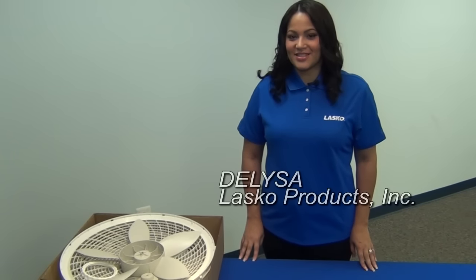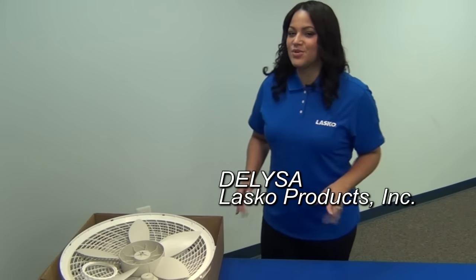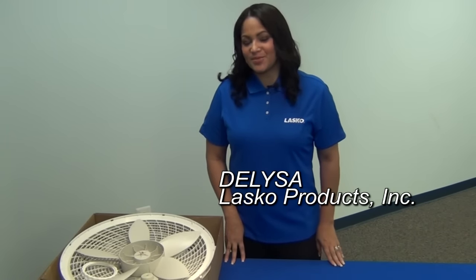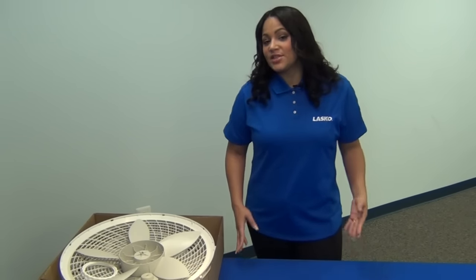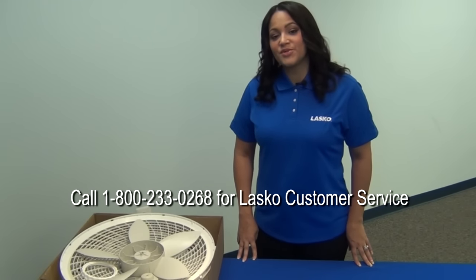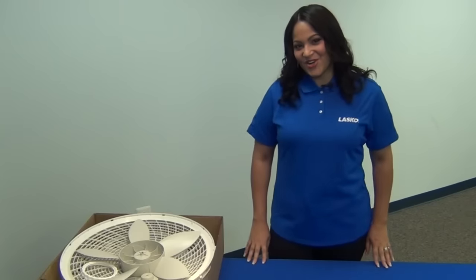Hi, welcome to Lasko Products. I'm Delisa and in today's video I'm going to show you just how easy it is to assemble your pedestal fan. It only takes a few minutes with no screws, clips or tools required. I'm also going to show you some of the great features of the product. Our pedestal fans are easy to assemble, but if you run into any difficulties don't hesitate to contact our customer service department. So let's get started.